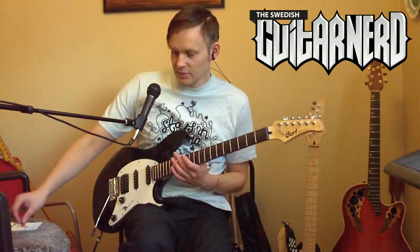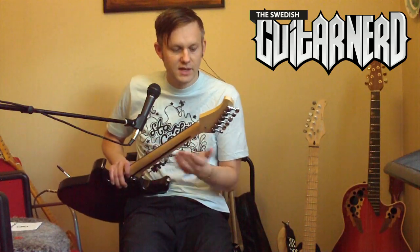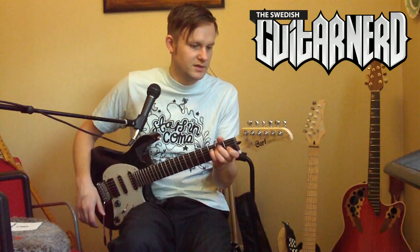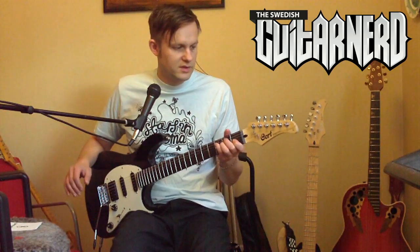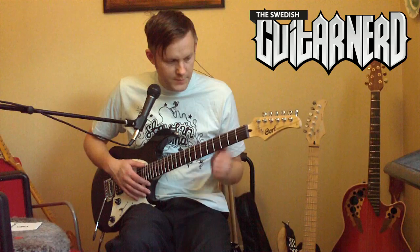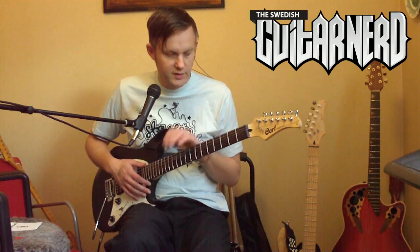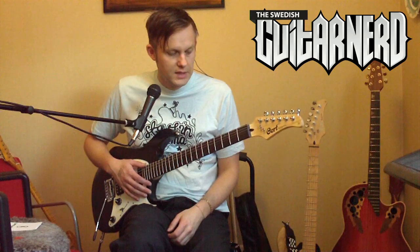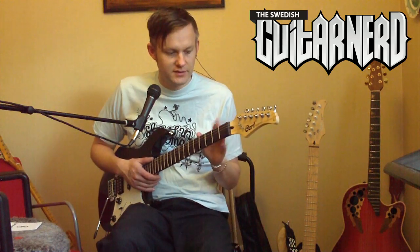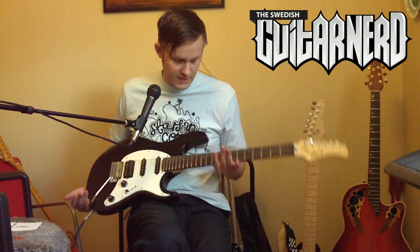So what do you get for the least amount of money? Starting at the top, we have proper closed tuners — really good quality, looking kind of like the small Grover tuners you find on Charvel guitars. We have a maple neck with a rosewood fingerboard and a nine-and-a-half-inch radius.